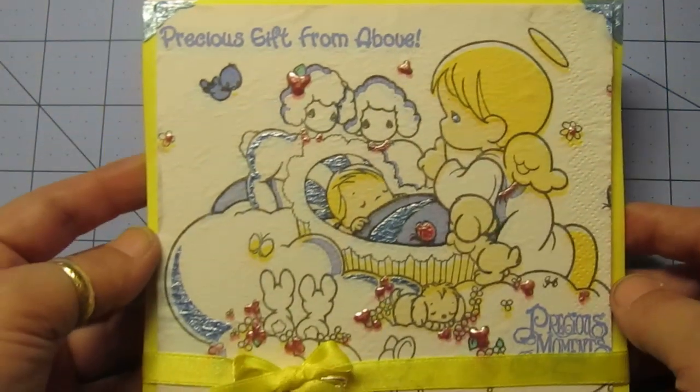Hi guys, this is Constance with Charming Custom Crafts. I said that I did two cards — the last video was Pretty Little Dress, and this is my Cloud Nine Precious Moments. This came out really cute.